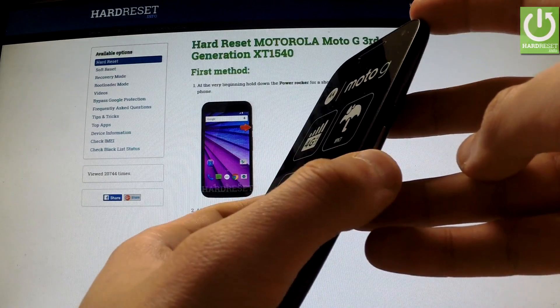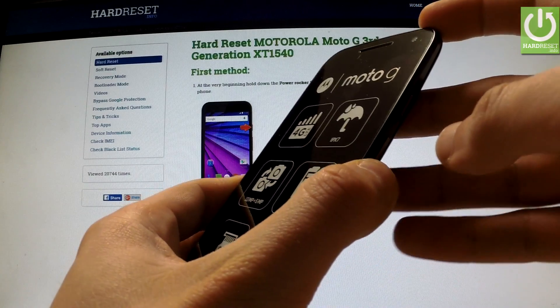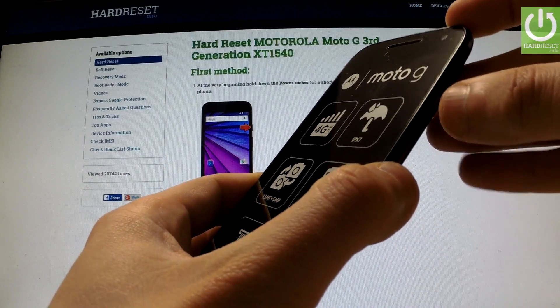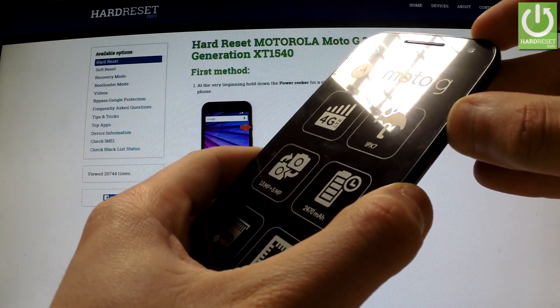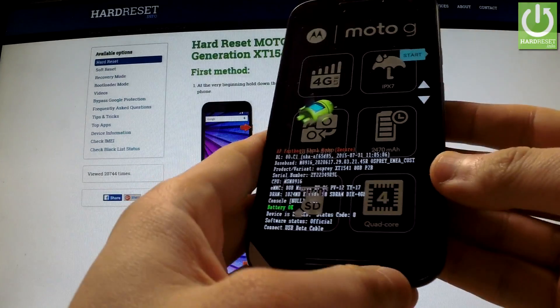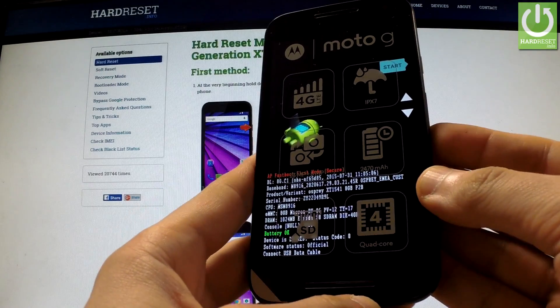Press and hold the volume down key for a few seconds, and while holding the volume down press and hold the power button. Hold down these two keys together for a few seconds and release both of them as soon as boot mode appears on the screen.